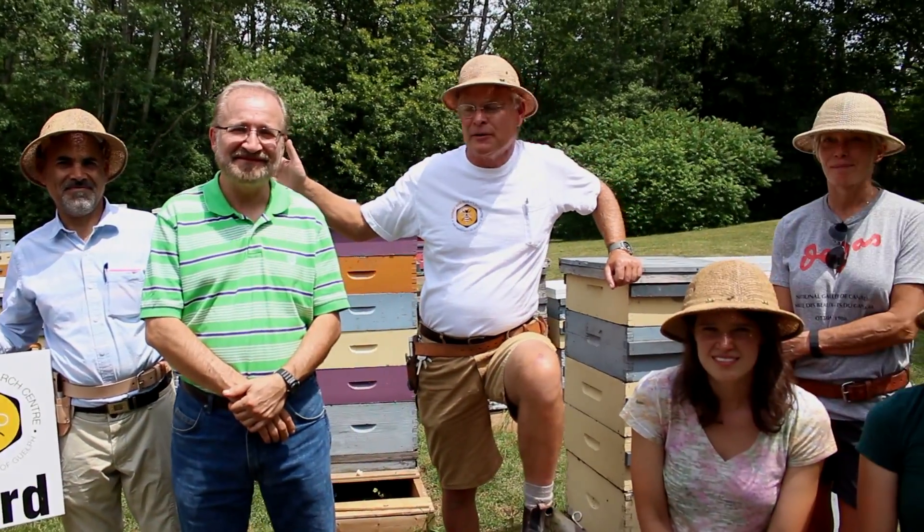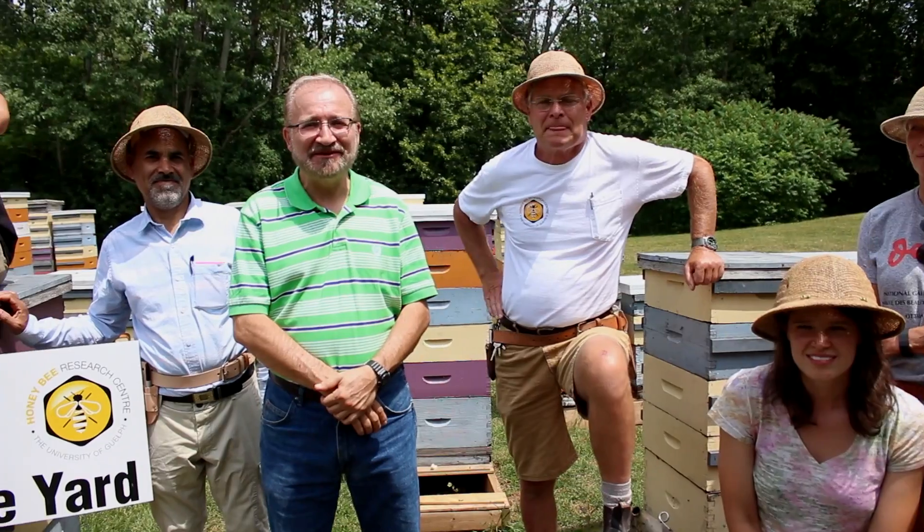We're led by Dr. Ernesto Guzman. Hello everybody, I want to invite all of you to watch our videos and learn from them and support our honeybee research center. The University of Guelph has a long tradition of teaching and research and technology transfer to beekeepers. So watch our videos and support the honeybee research center.